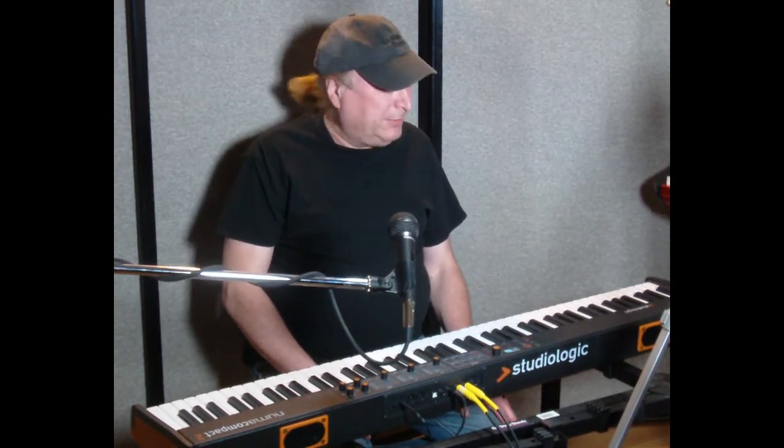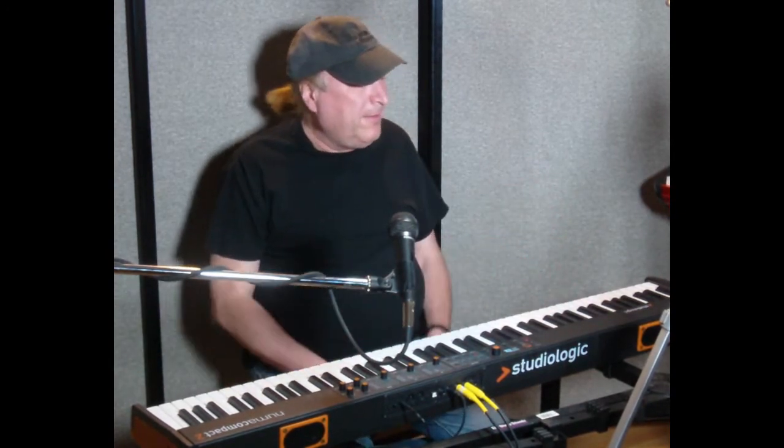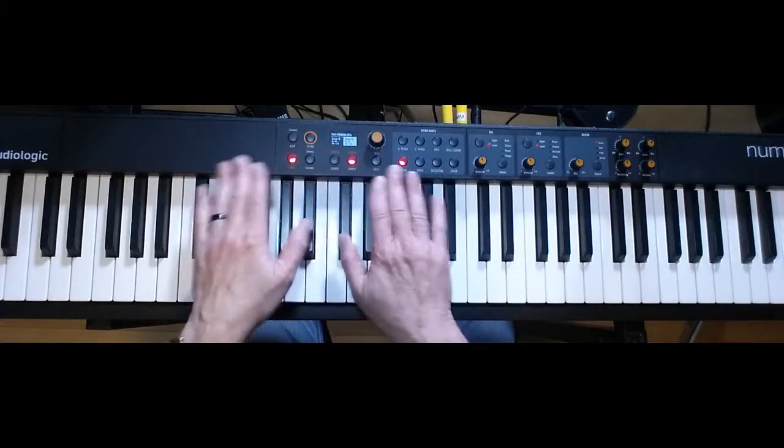Hey everyone, Piano Man Chuck here, back with the StudioLogic NUMA Compact 2. In my initial video, I introduced all the functions and features of this particular board, but I didn't go into detail, and that's what this video is about. We're going to dive a little bit deeper into this board and find out just what it is that you can edit. So, here we go.